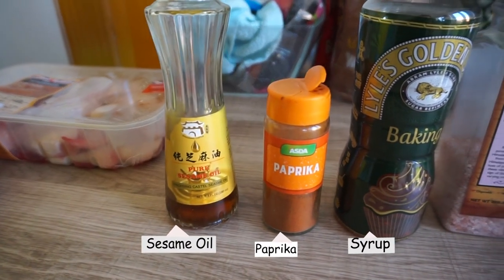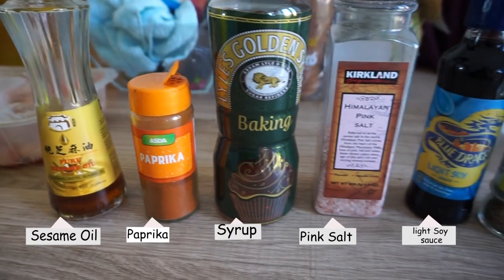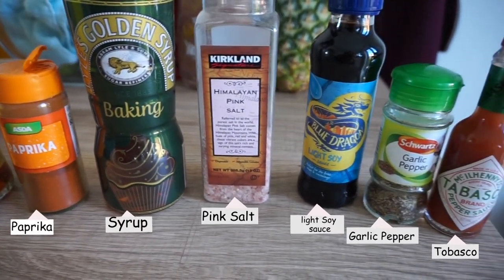These will be the ingredients that you will need. My technique is to eyeball the ingredients, so what I'll do today to make it a little bit easier is show you how much I use for every ingredient, and then I'll also measure them so you can get an eyeball on how much that is. Let's go!